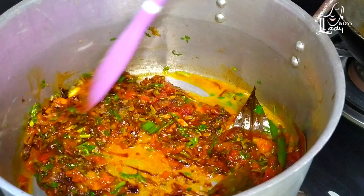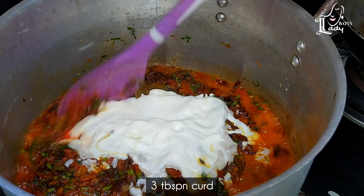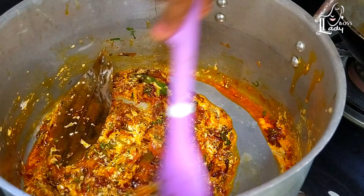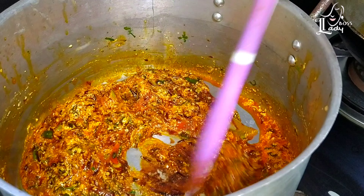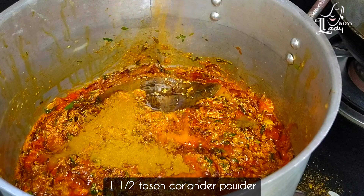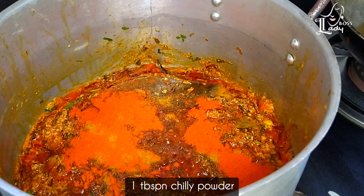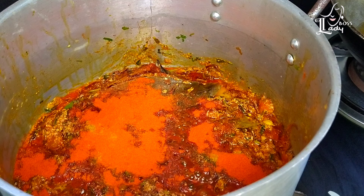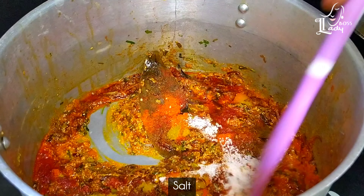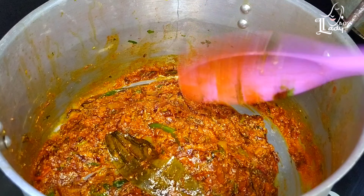Fry it for a few seconds. Now add 3 tbsp of oil. Let's cook until the oil releases. Add 1 tbsp of masala. Add 1 tbsp of chili powder. Add 1 tsp of cheram. Add 1 tbsp of salt and 1 tbsp of olive oil.